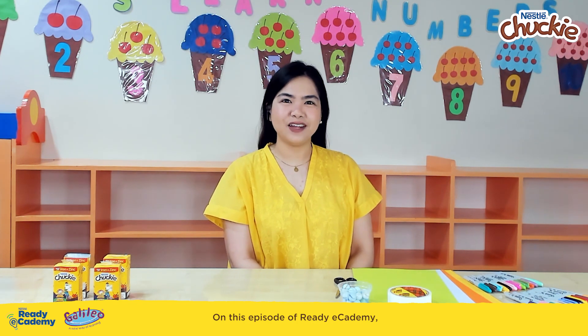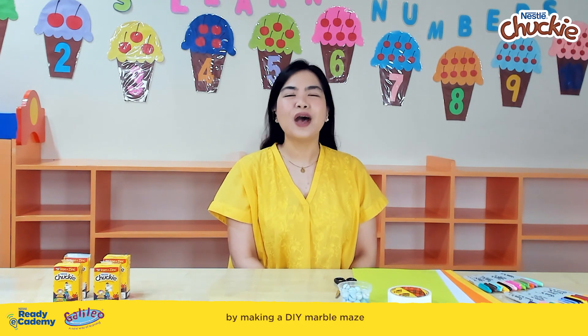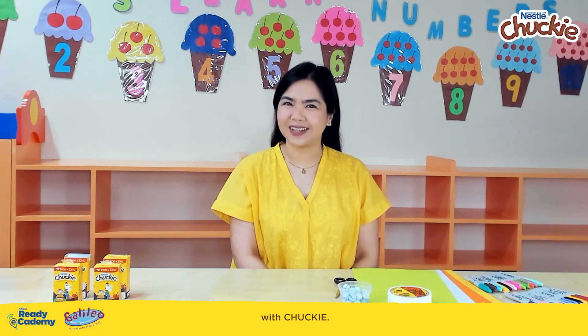On this episode of Ready E-Cademy, your buddies will learn about the different kinds of adjectives by making a DIY marble maze with Chucky.